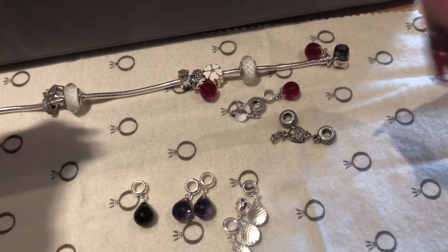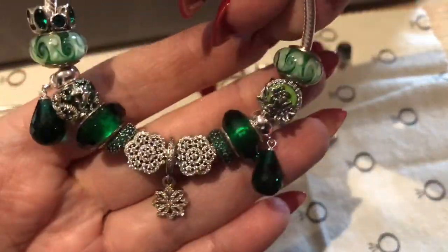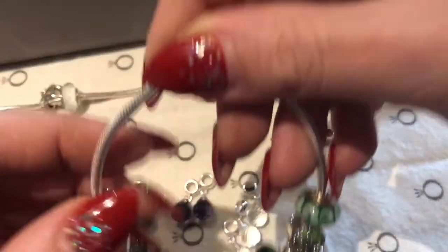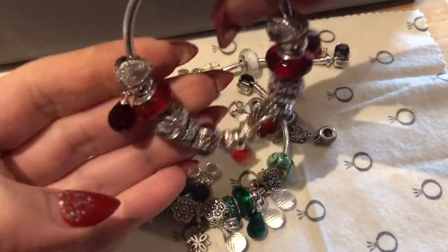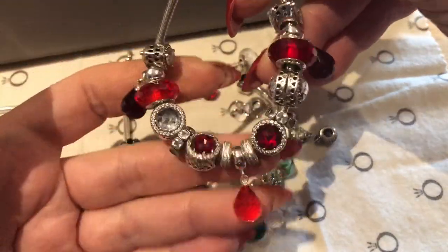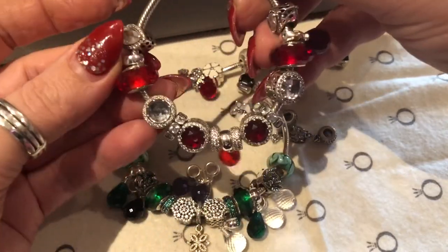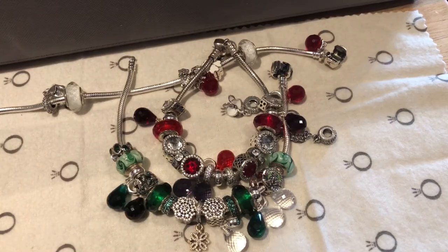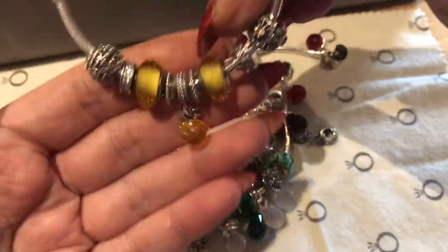I'm going to show you quickly what they look like — that's how they kind of dangle, and I think it's so pretty the way they're dangling. I've got some in red as well — I think this looks really nice in red. They kind of make a bracelet a little bit brighter and more lively rather than not having them at all. And the last one I'm starting to build in yellow.